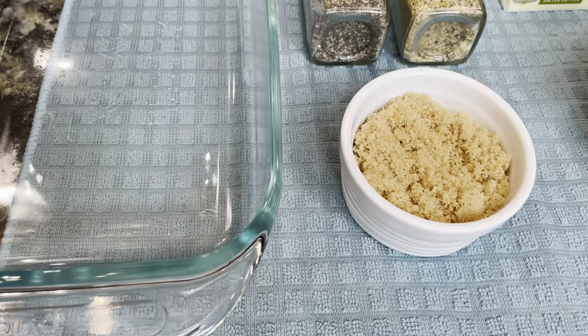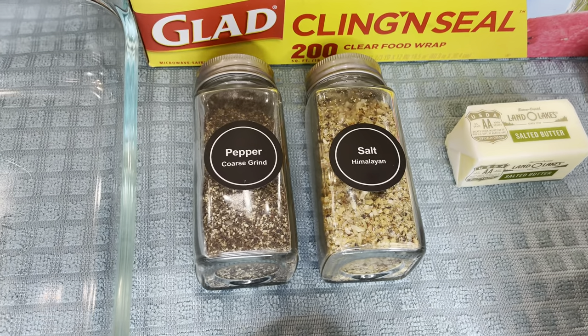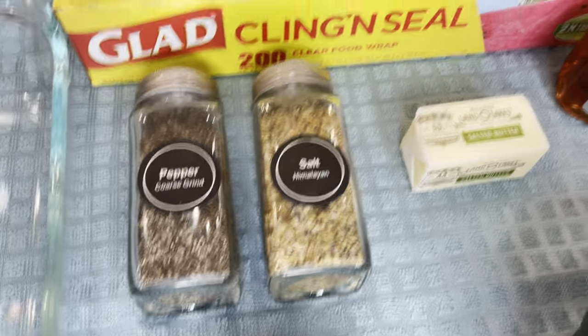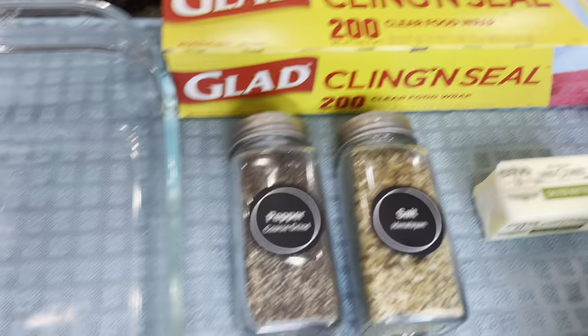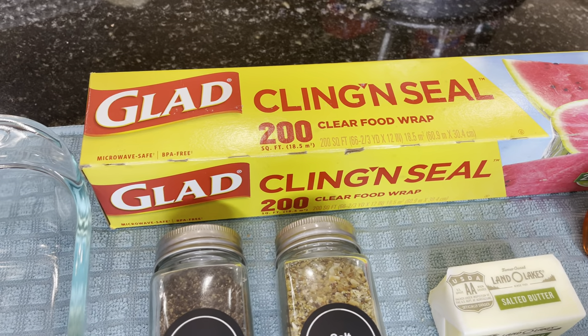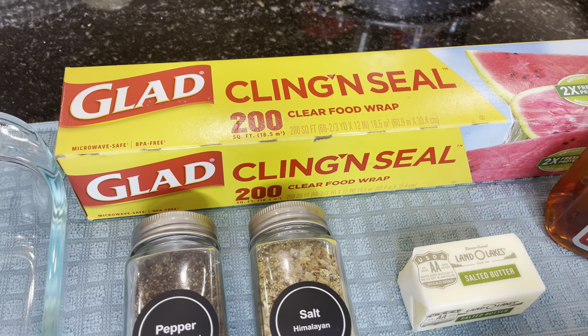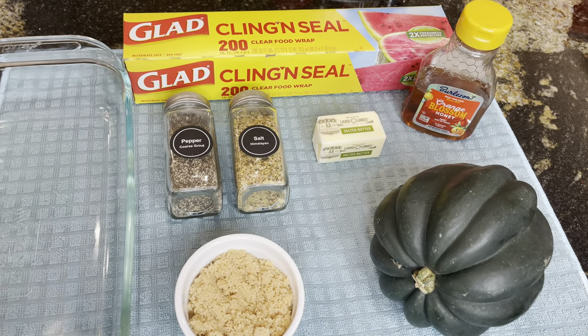Some brown sugar, some salt and pepper — I'm using coarse ground black pepper and some Himalayan salt — some butter, of course, your honey, and then you're going to need a baking dish and some plastic wrap. Cling and seal or Saran Wrap will work fine also. I will have all of these ingredients along with the measurements and the instructions in the description below the video.